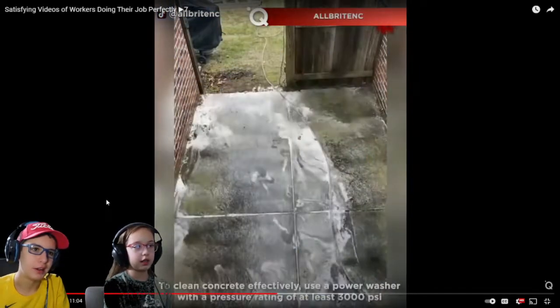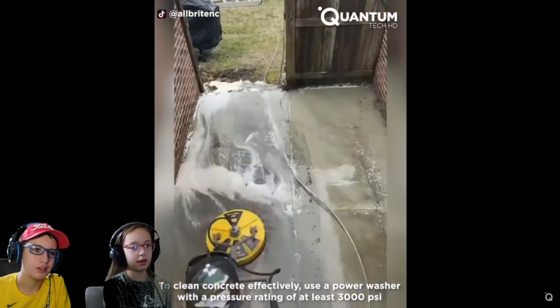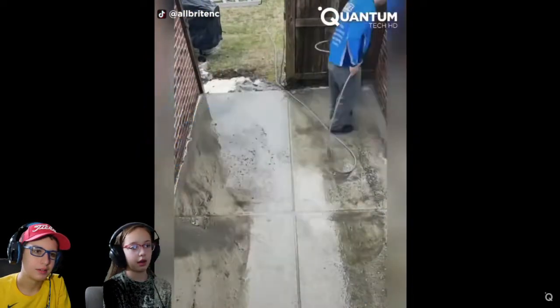We're cleaning. Yeah, the dirty driveway or patio or something. We're cleaning. Yeah, power washing. That is kind of satisfying, I'm not gonna lie.